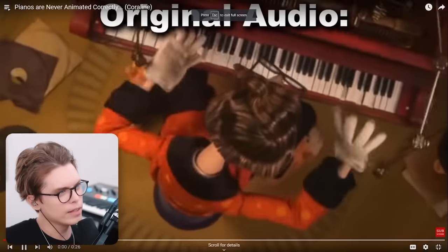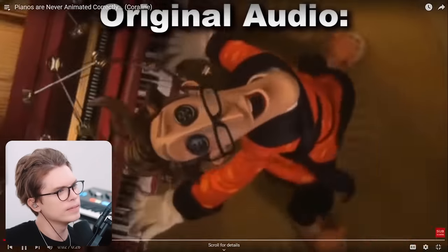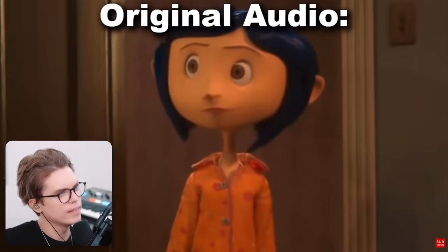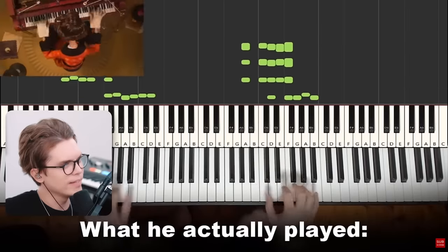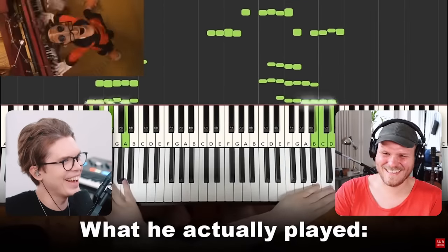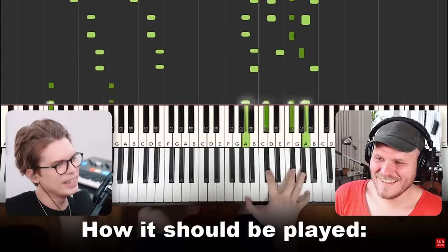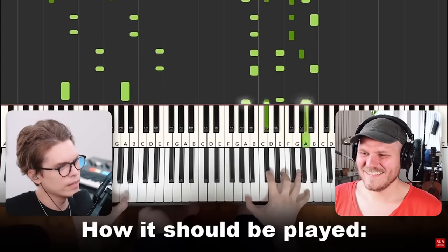Here we have 'pianists are never animated correctly' from Coraline. I like it when they show how it's actually played afterwards.